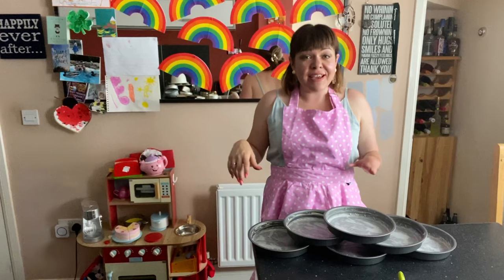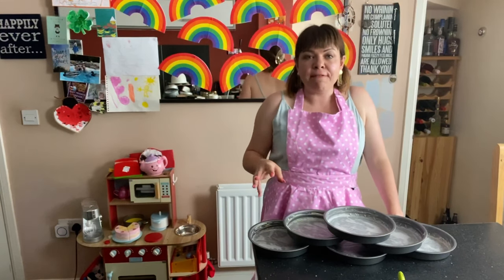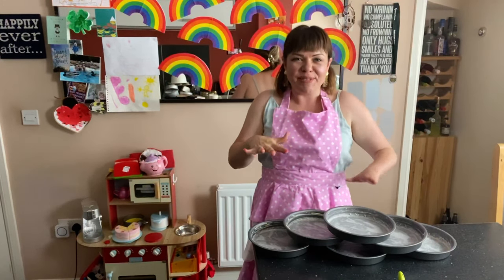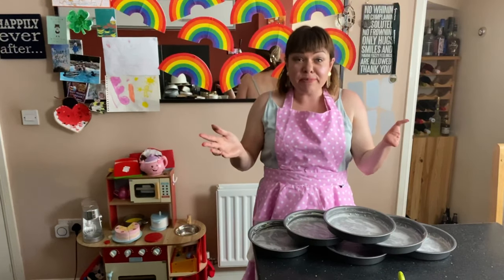All tins are greased and ready to go. The next stage is to turn your oven on. I would go for about 160 fan, because if you bake the cake slightly longer at a lower temperature you don't get as much doming, and we want them as flat as possible. So 160 degrees fan, 180 conventional. The next step is to make our sponge.